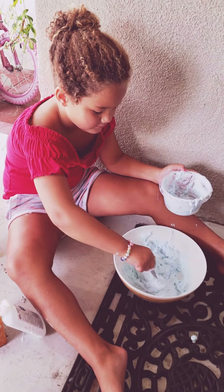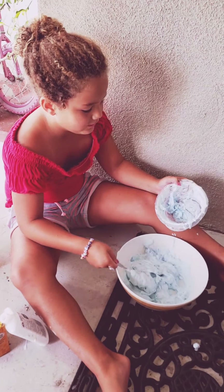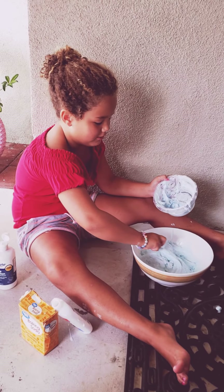What's the purpose of the two bowls, Keely? Well, this one was too small, so my dad got me a bigger one.